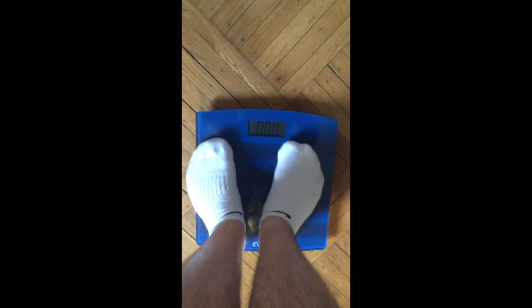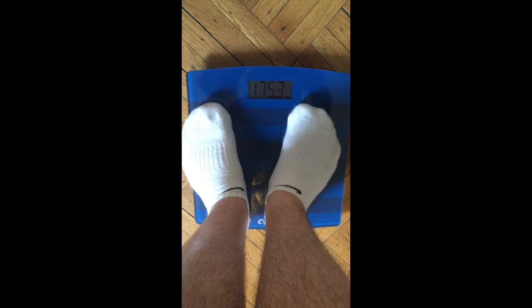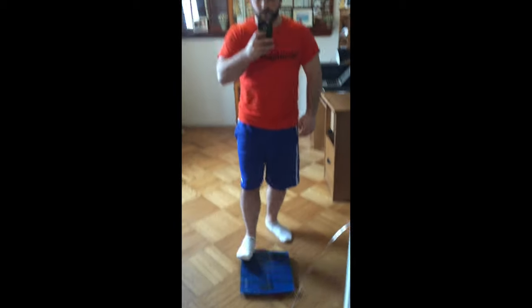Shot three: step on the scale and zoom in to display your weight. And shot four: once again, turn left and right so we can see your full body.